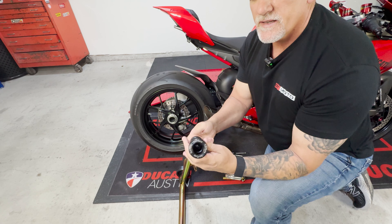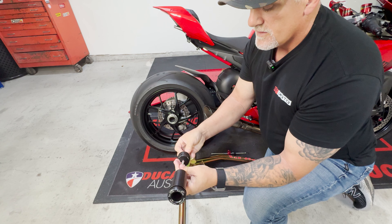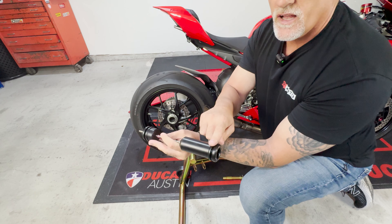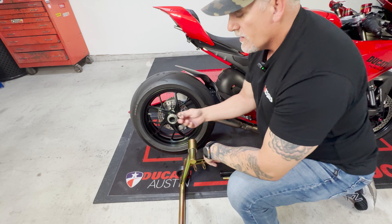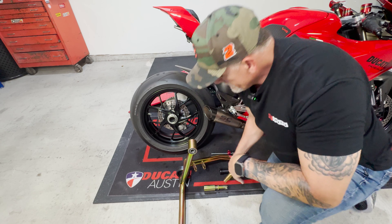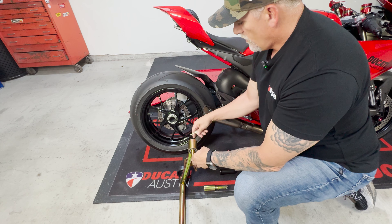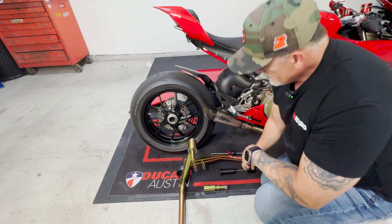Sato Racing came up with an idea to just sleeve the hole, basically. It slides in on this side so you actually have more of a slider, and it also has the slots for a regular rear stand if you didn't have the single-sided stand. Once this is in, what you would do is remove the pin from your Pitbull stand. You have to buy a replacement — this one is the D pin — and then it will slide in just like your other one did. Go ahead and put your washer back on it.